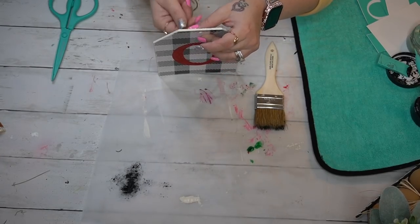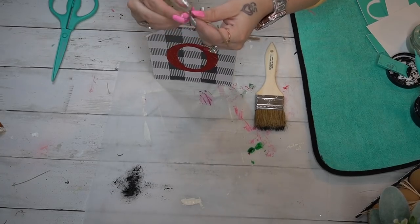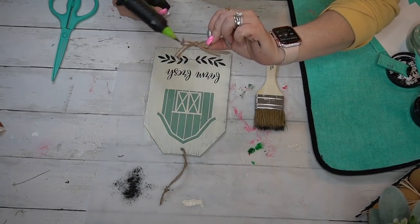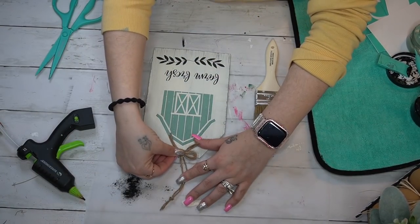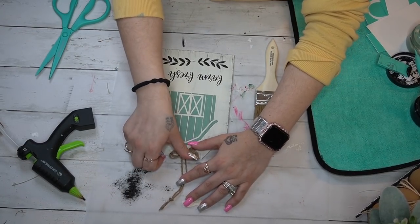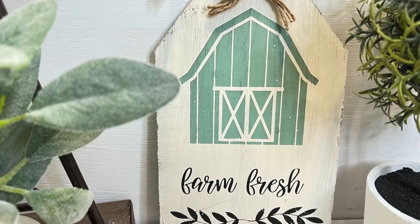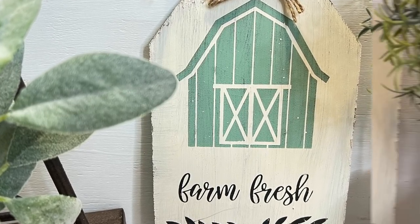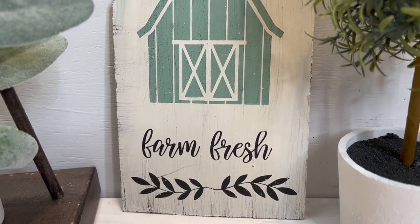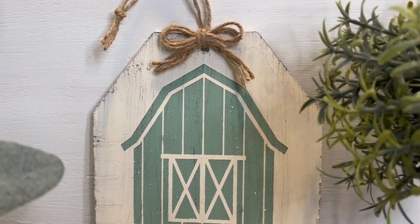To finish this sign off, I put some jute at the top on that hanger and then I made a simple easy triple jute bow. If you guys have never seen my bow video I can link that in the cards. I've been doing this finger bow trick since I've been on YouTube and about a year ago I finally did a bow tutorial. Once I had my bow made and the ends even, I just hot glued it to the top — and that quick and easy you have a perfectly gorgeous farm fresh farmhouse sign for your kitchen or anywhere you'd like to put it.